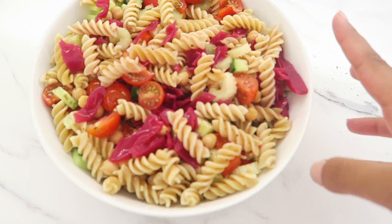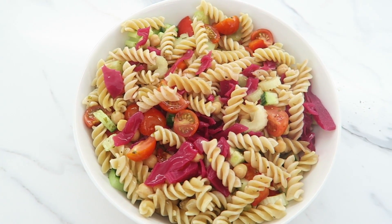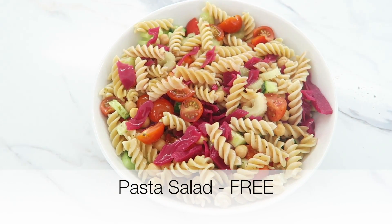Lunch is ready — this big bowl of goodness! I've also added some pickled red cabbage because I am loving that at the minute. This is my lunch and I'm dead excited to tuck in.